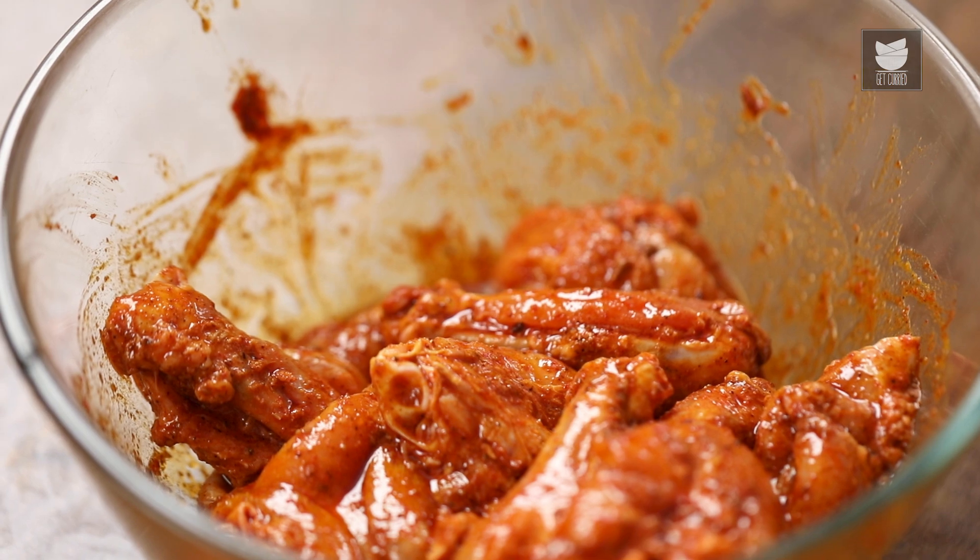The chicken wings are properly marinated. I'm going to set it aside for a while. 15 minutes is done, which means the chicken has rested well. Now we start baking it.